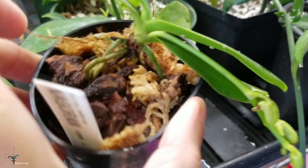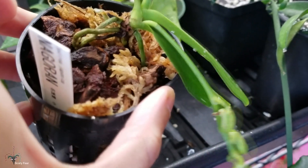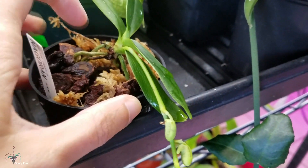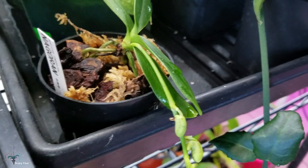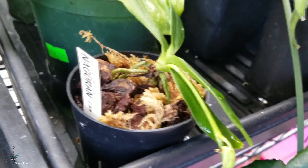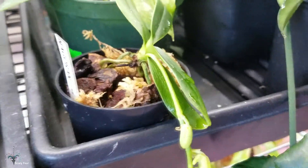It's planted kind of on its side and high, because I've heard they're prone to crown rot. You don't want them standing in water. I am new to these plants and I hear they're difficult, so I don't want anything to happen to them.